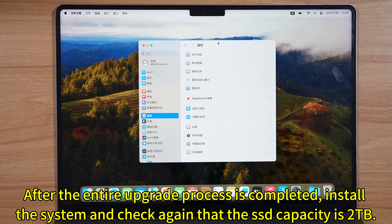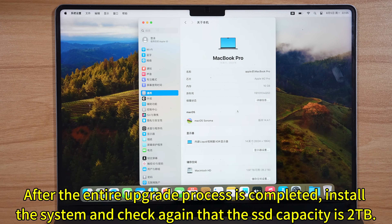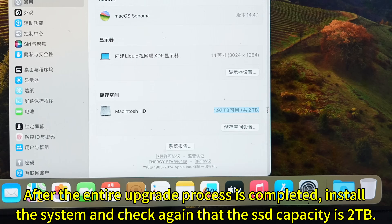After the entire upgrade process is completed, install the system and check again that the SSD capacity is 2 terabytes.